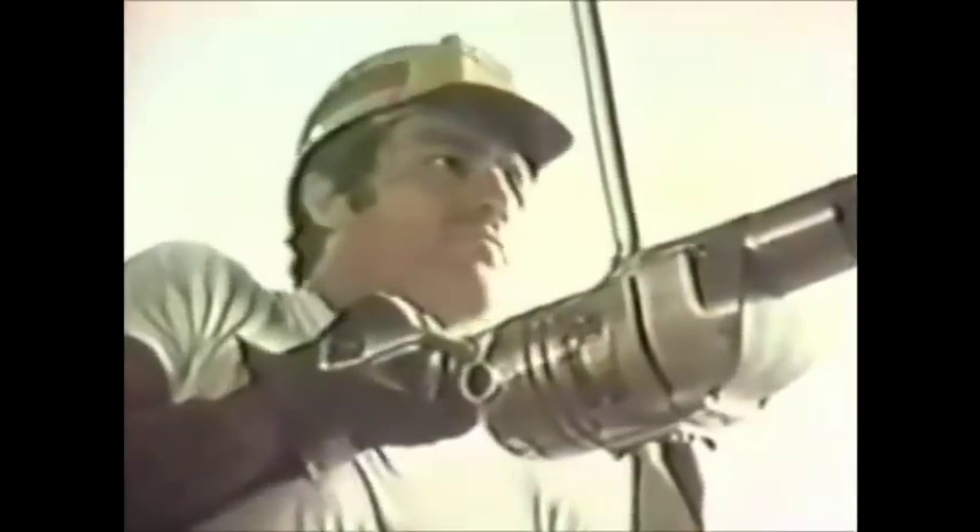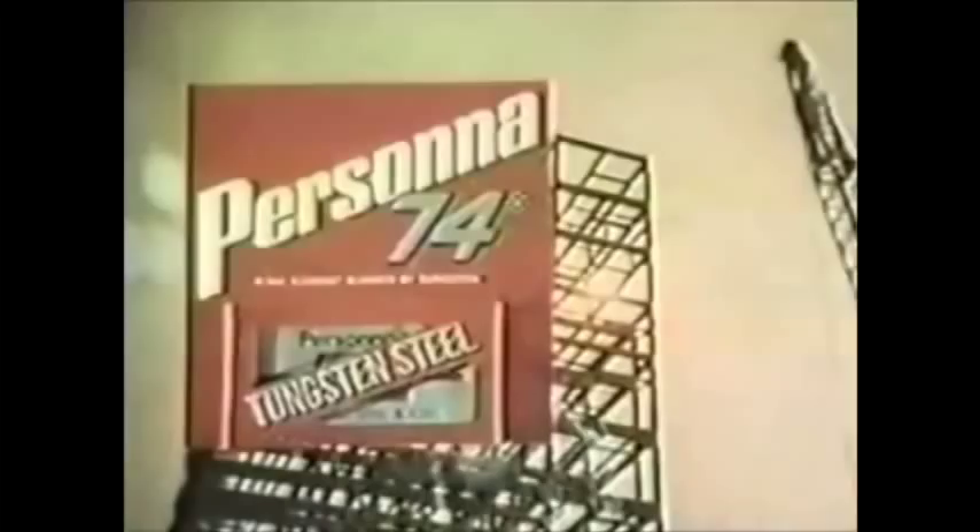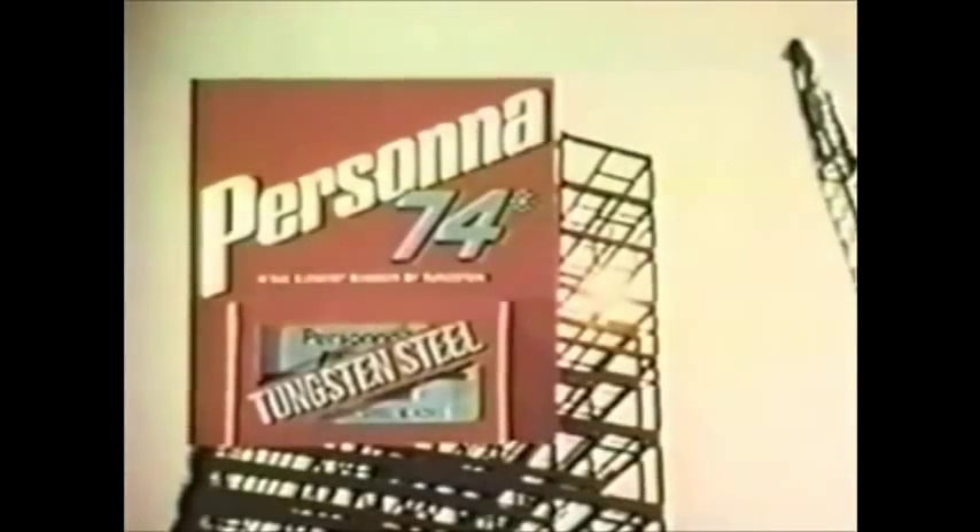Tough job? Better use tungsten. That's why we put it to work in the Tungsten Steel Persona 74. This is the sharpest, longest-lasting razor blade made. And it's a fact: the shave you get is only as good as the blade you use. Persona 74 — sharper, longer-lasting than any razor blade made.